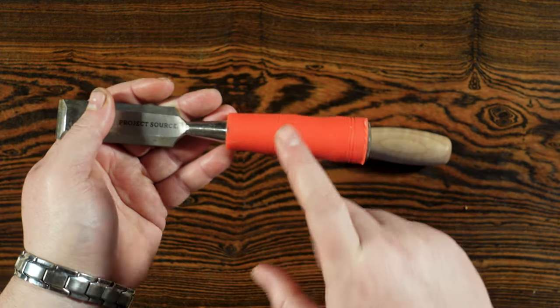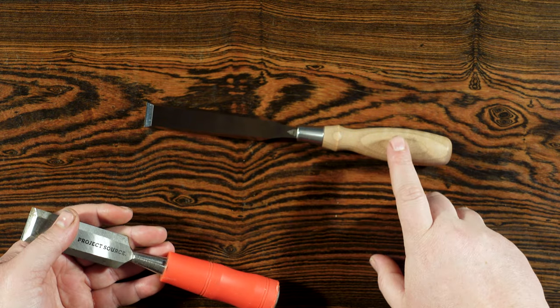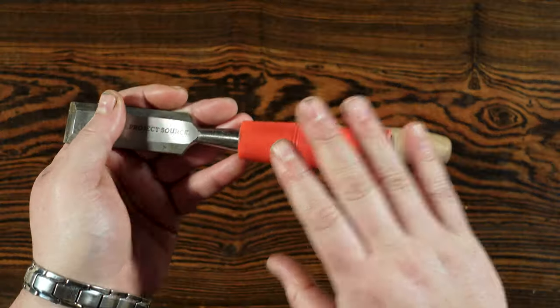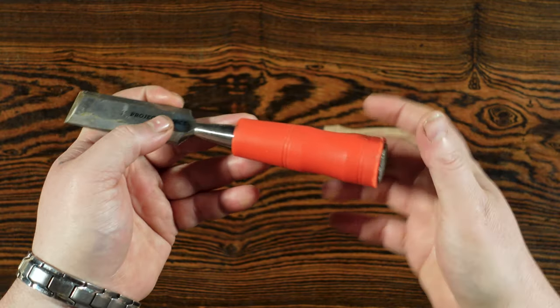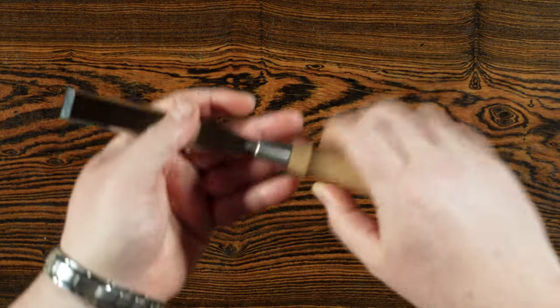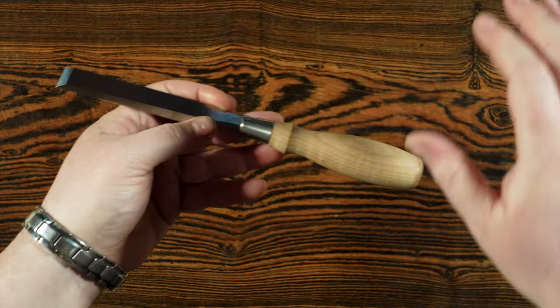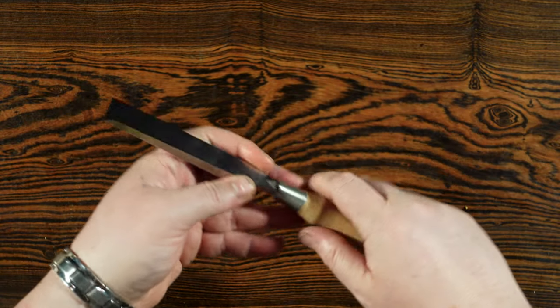On average, chisels with plastic handles are not meant for fine woodworking — wooden handles are for fine woodworking. I know there are exceptions on both sides, but typically plastic-handled chisels are used for contracting type work or general home use. When you start getting into more fine woodworking, that's when you're going to want to look for wooden handle chisels.